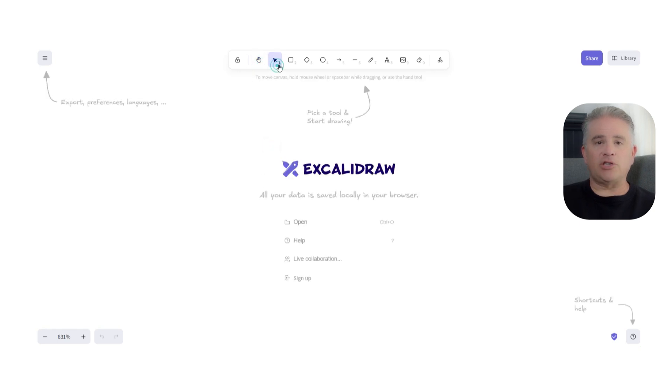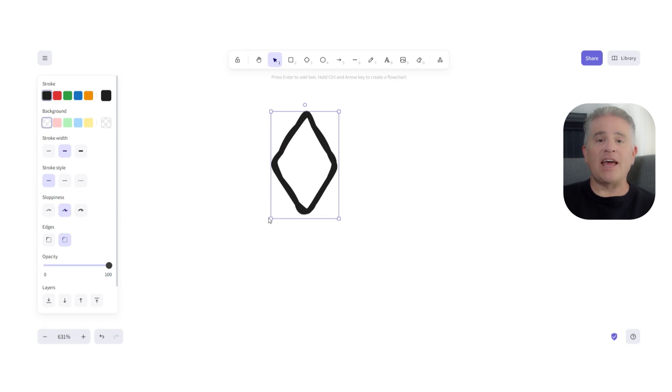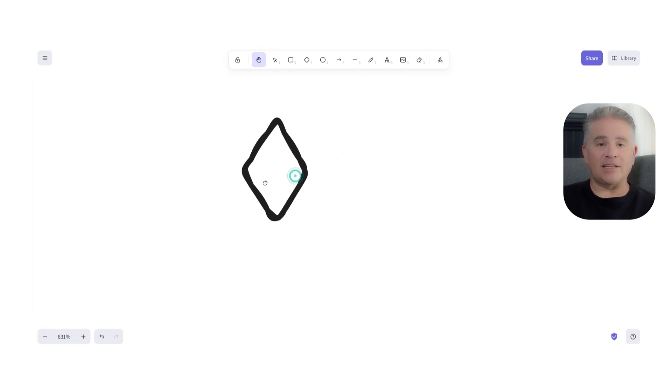This sketchy style makes your diagrams feel more human-friendly and less intimidating. It is the perfect tool for creating quick wireframes for a website, simple flowcharts, or just brainstorming ideas, because it encourages you to focus on the idea itself, not on making the design look perfect and polished.